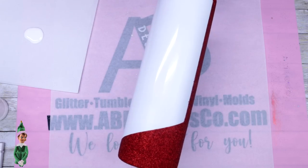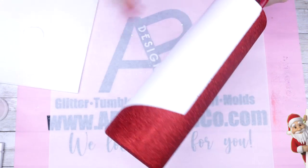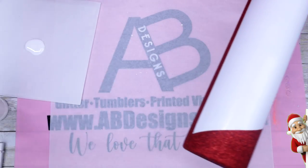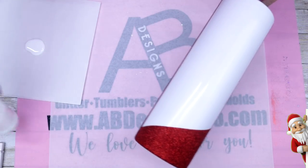Once we have sealed that red glitter and it's completely dry, we're ready to move on to using the white glitter. I've chosen Simialar, which is an iridescent fine from AB Designs. For this step I'm going to use Mod Podge to apply the glitter.